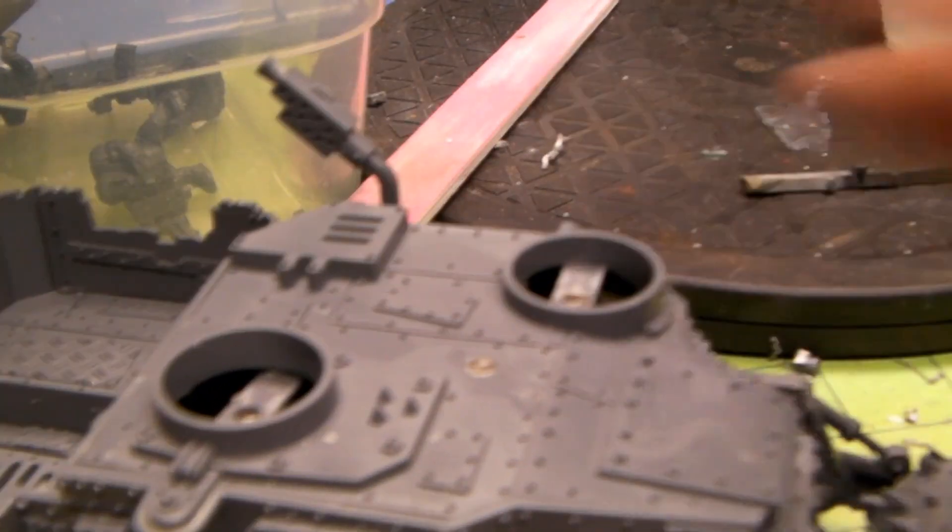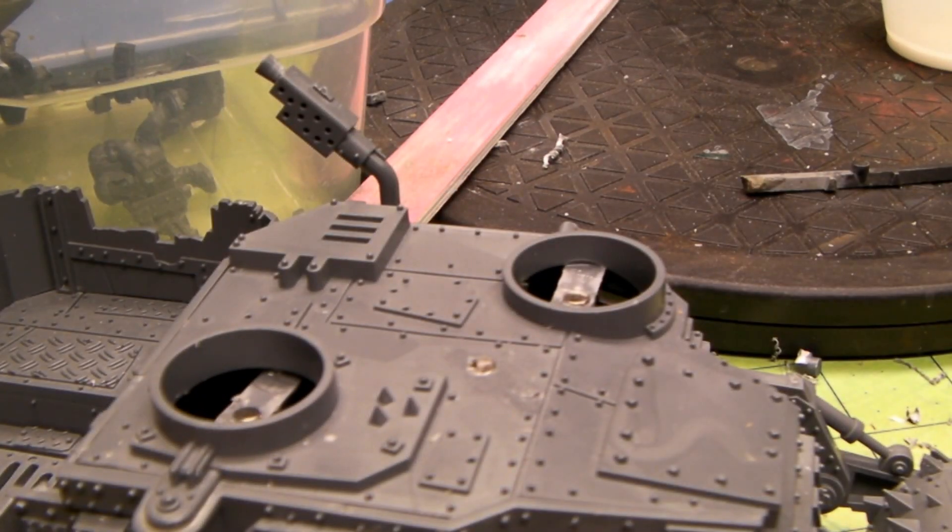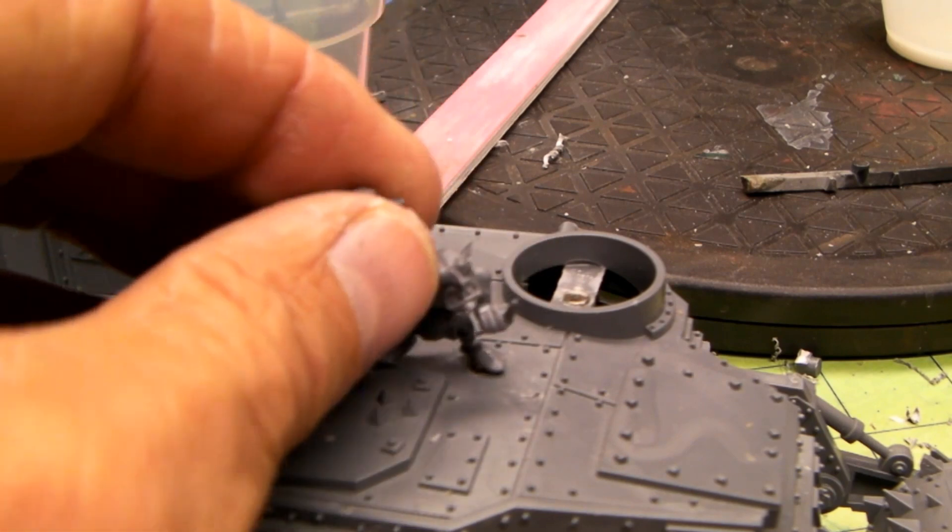Hey, I'm back real quick. I was talking about magnetizing the grot.